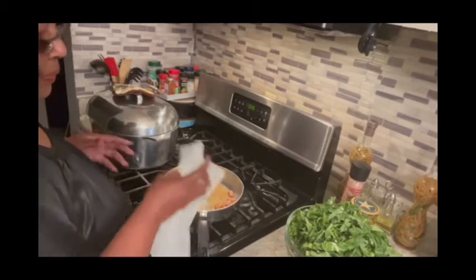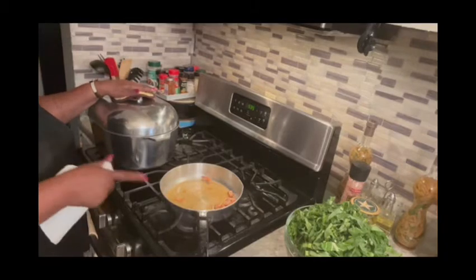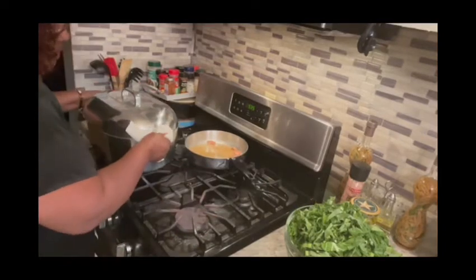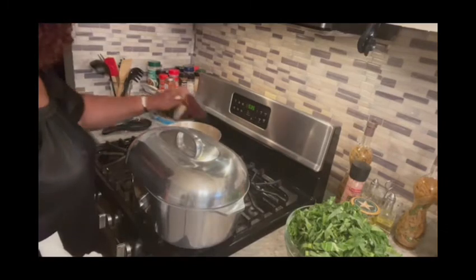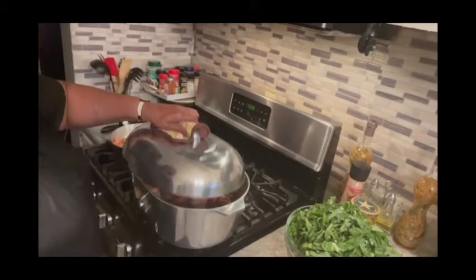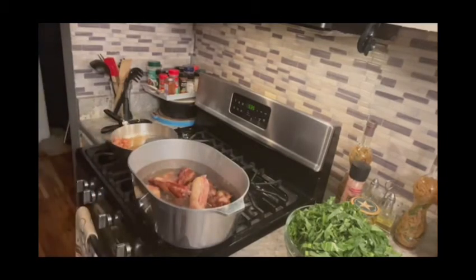This big pot is going to come over here, that little one is going to go over there. Let's put the little pot over here because we don't need to turn that back on. Then I'm going to put this big pot right here. Now we're going to get started.